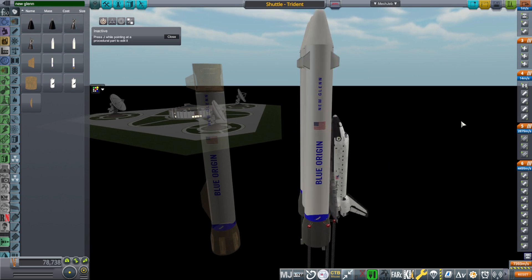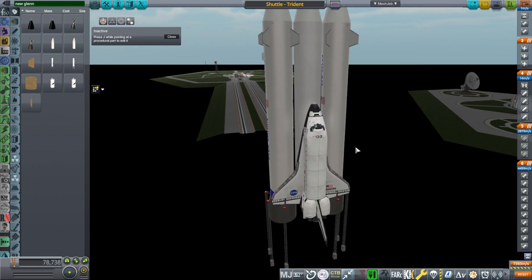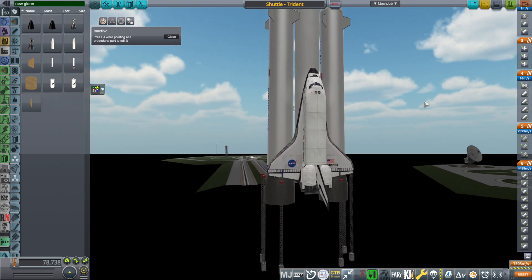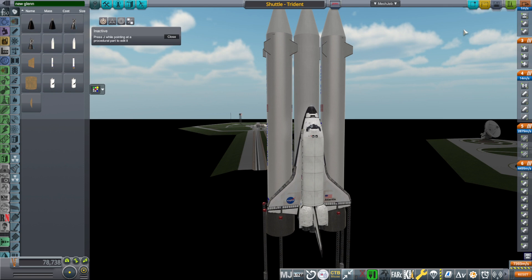It still allows the shuttle to carry a very high capacity — 70 tons to low-Earth orbit — but I was definitely in the market for some other options. So that's what we're going to explore in this video: another option.